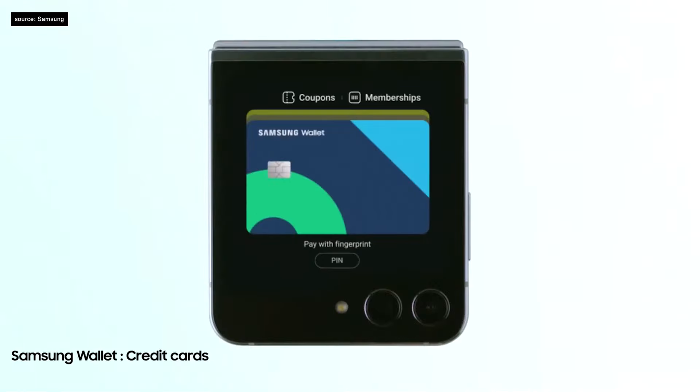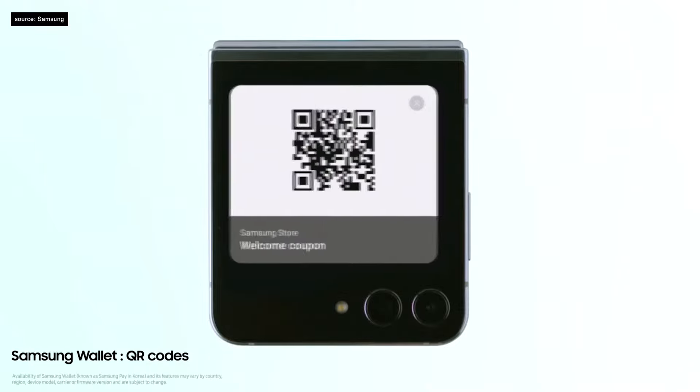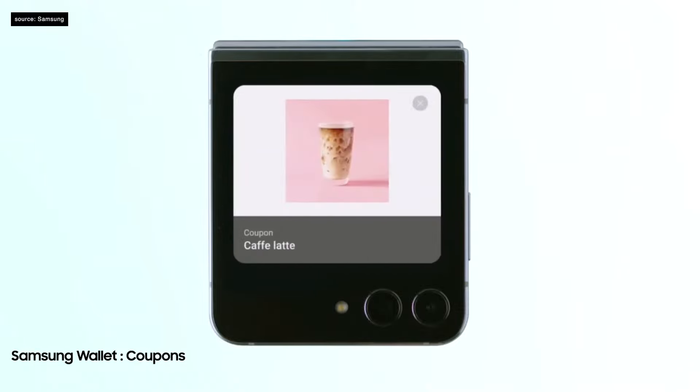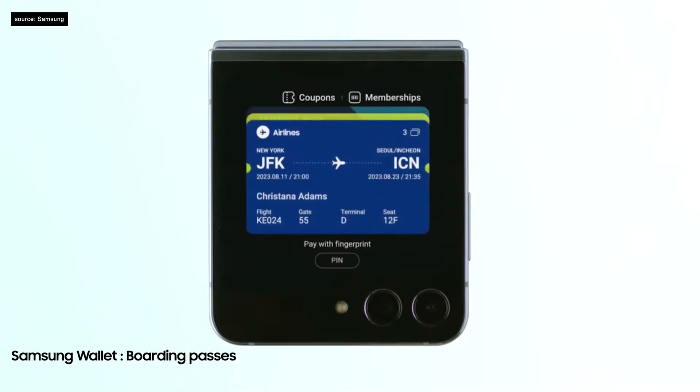We've also made it more familiar and intuitive to use. A quick swipe up gives you quick access to your credit cards, QR codes, IDs, and more on Samsung Wallet. You can also check your tickets or boarding pass at a glance.